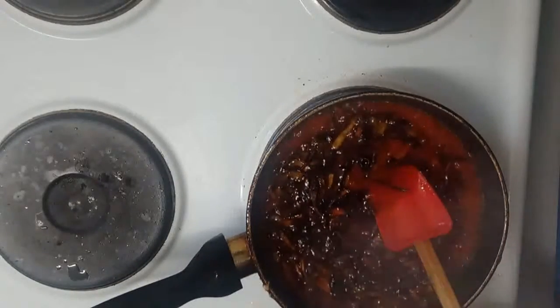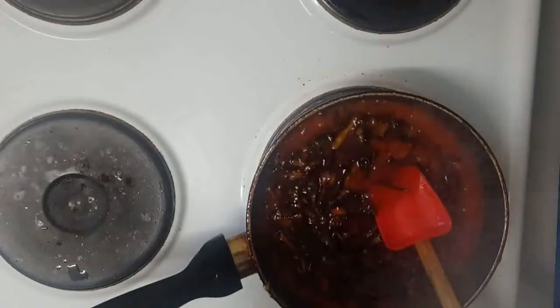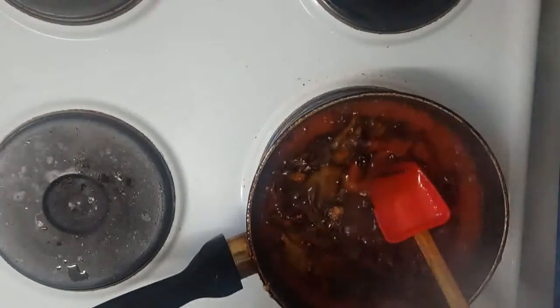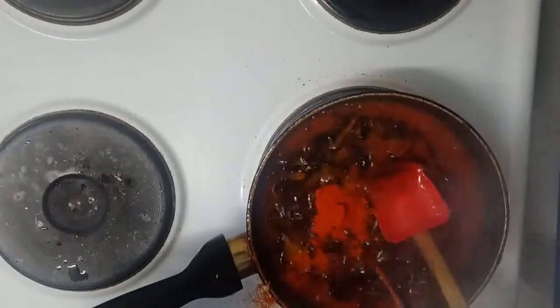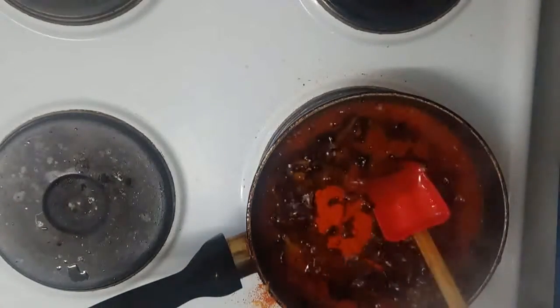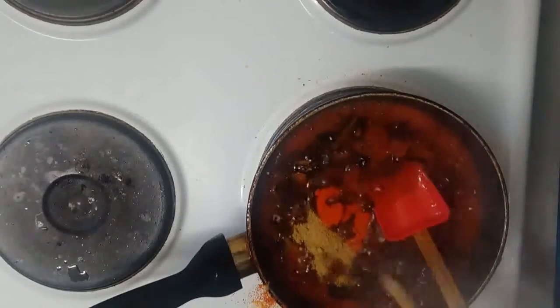I'm adding tomatoes — they're already diced so I don't need to wait long. I'm adding spices: salt according to your taste, red chili according to your taste, color, and turmeric.